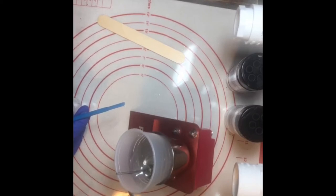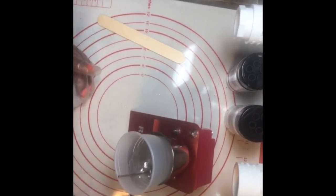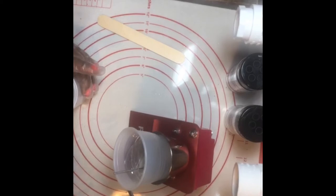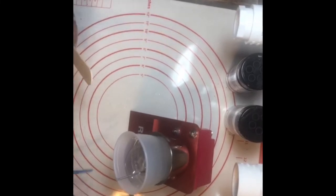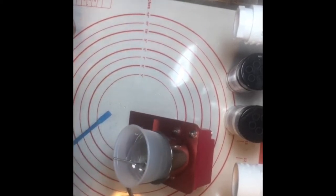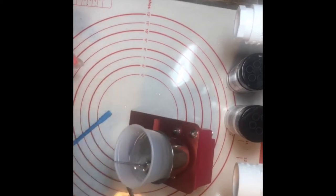We're going to just put a drip coat — a thin coat — on the tumbler. We do not want a lot of epoxy because when you put a lot on and then put glitter over it, it sucks up the glitter and gives it a really dull look. The reason I don't use a popsicle stick is because wooden sticks tend to put air bubbles in your epoxy.